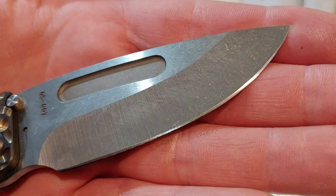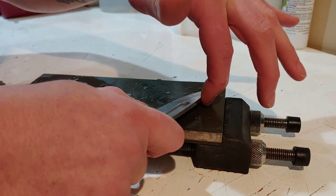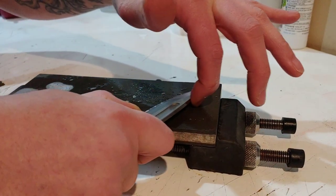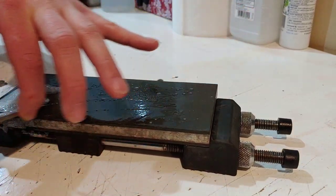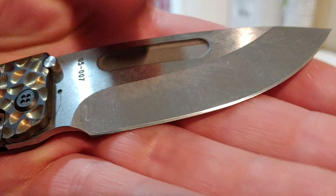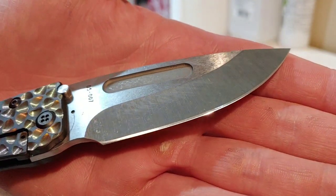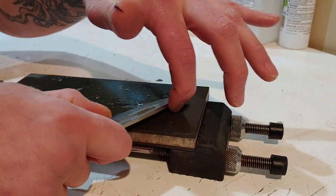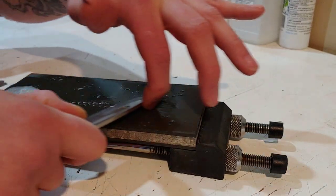My biggest issue was hitting that corner by the choil, right where the plunge grind is - it's thicker right there. Basically I had everything reprofiled except just one part by the choil that was going very slowly. I spent 90% of my time on the first stone reprofiling, but a lot longer than typical because of that little spot. I can see even here I still haven't completely hit it. I wasn't going to flip to the other side until the entire edge was completely done.